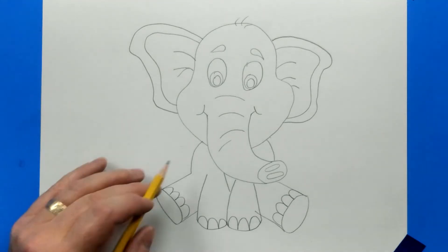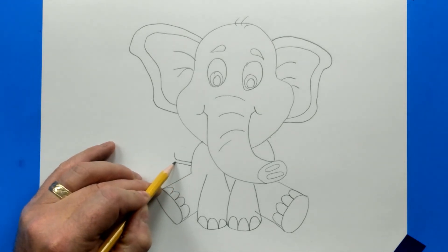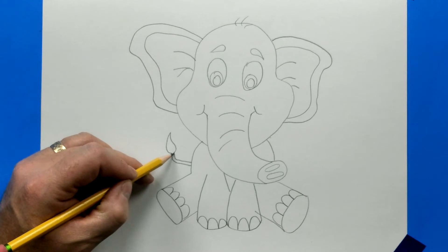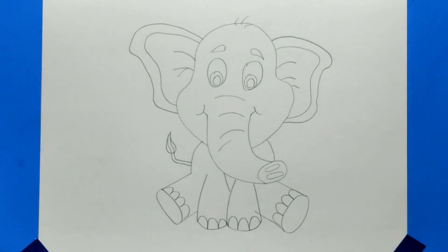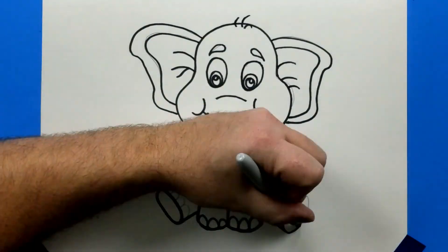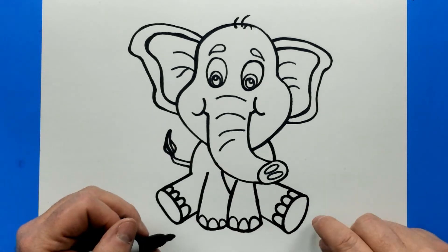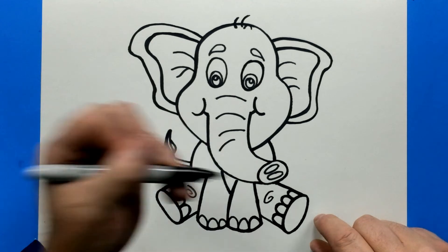Let's finish up with the tail — come out and up, just parallel that line, going in the same direction to get a little bit of a tail. Now I'm going to go ahead and outline. I finished outlining, but I'm going to add a little spiral on both of the back legs for kind of like the texture of the knee — it's just going to go around.